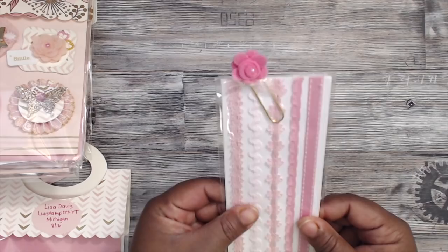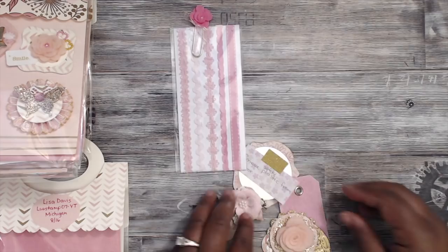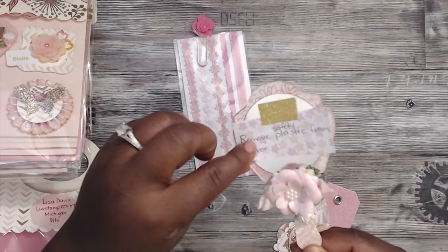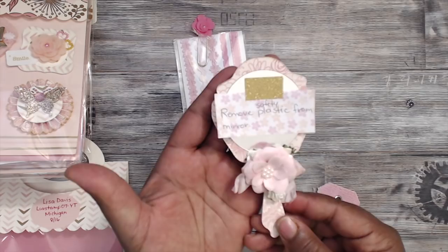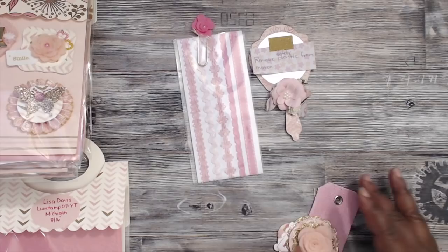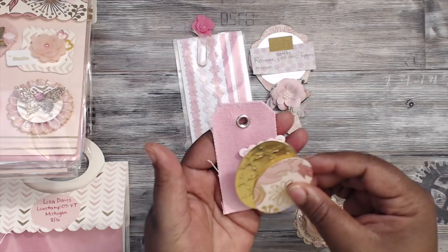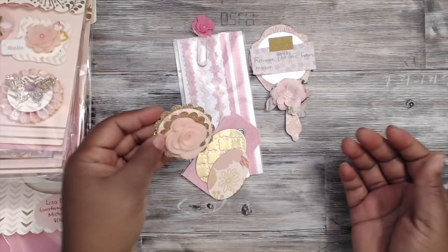For the goodies she's included for you guys, there is a border strip — really, really cute — with a felt paper clip attachment on there. She made this cute little mirror — I love this, it's so pretty. It says 'Remove plastic from mirror,' so it's a real live mirror on there — my goodness, that's gorgeous. A little flower collage down here, a canvas tag, some die cuts, and a cute stacked element with a felt die cut flower — absolutely gorgeous.